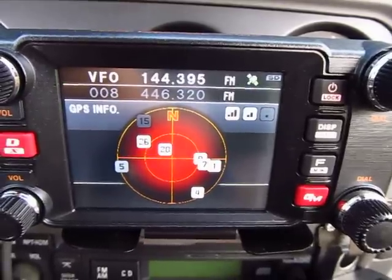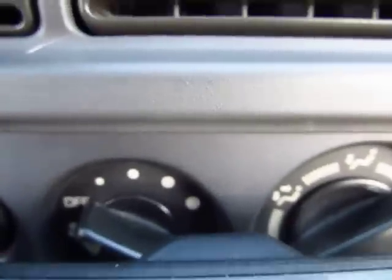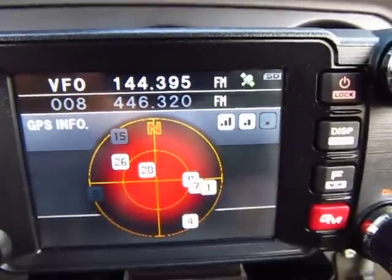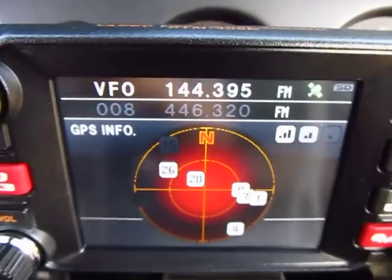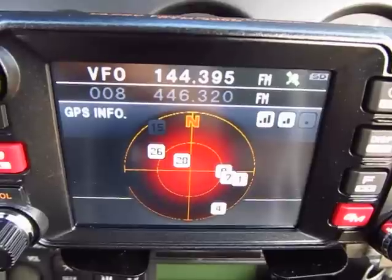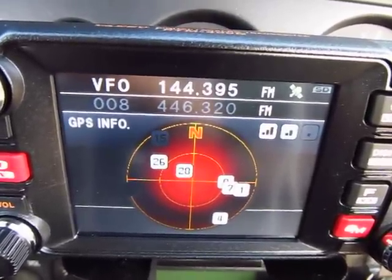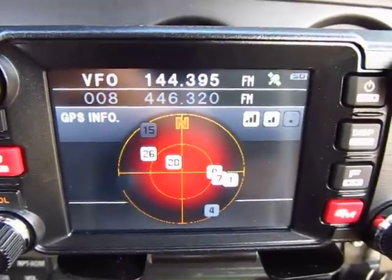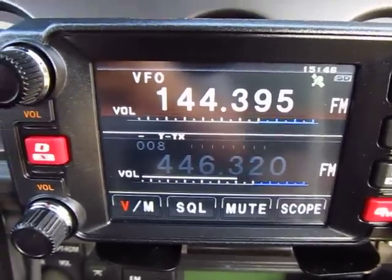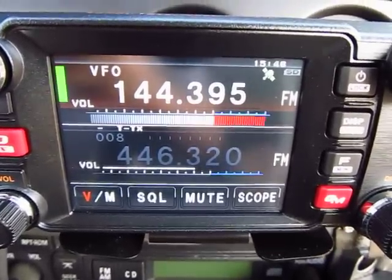The fourth screen is the satellite capture screen, giving you a display of all the satellites being captured. The GPS receiver is right in the back here. All the satellites lit up in white have good reception - I'm capturing about six satellites with a good signal. Then we go back to the default compass screen.